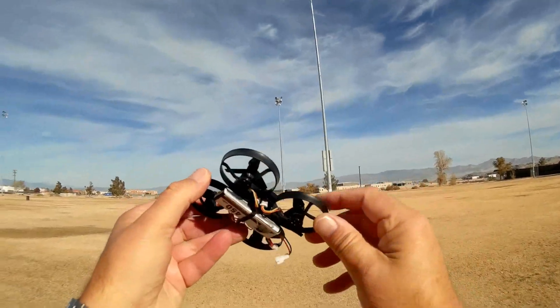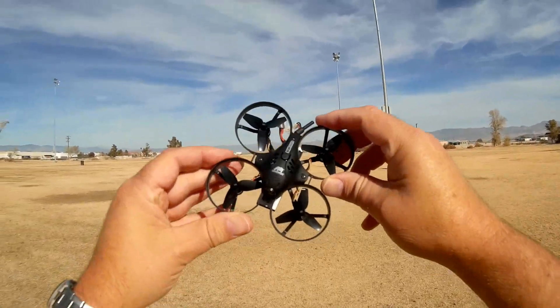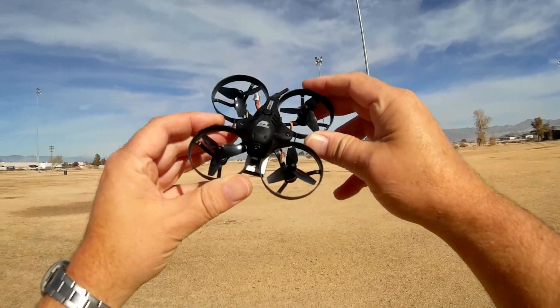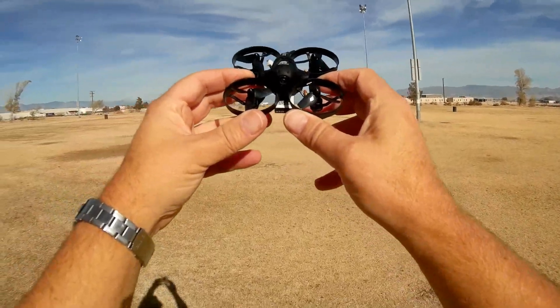The B06 is a nice little whoop — a brushless whoop on 1S. Keep in mind with 1S you're not going to get a lot of oomph out of it, but it is capable of doing loops, flips, and rolls. Just give yourself some altitude to do such. That's the B06 from BeWoop. Hope you enjoyed this flight. It's Quadcopter 101, signing out.